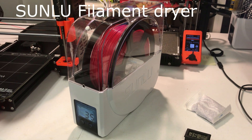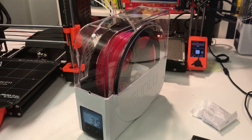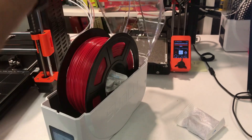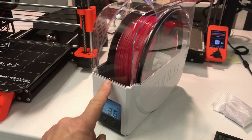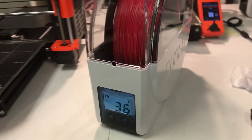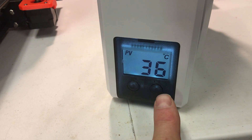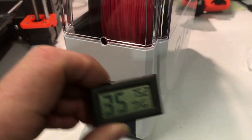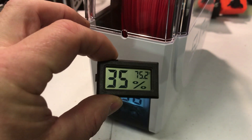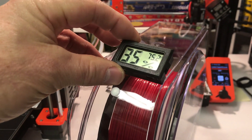Once your filament absorbs moisture you have to dry it out somehow. Sunlu makes a filament dryer — you just open it up and put the filament in. It can also be used as a dispenser, with a hole for the filament to come out. It has an LCD interface where you can specify the temperature and how long you want it to run. What it's missing is a built-in humidity and temperature sensor so you could see how it's working.